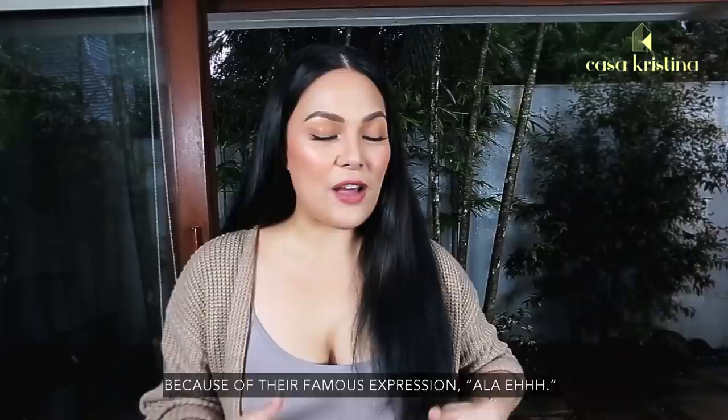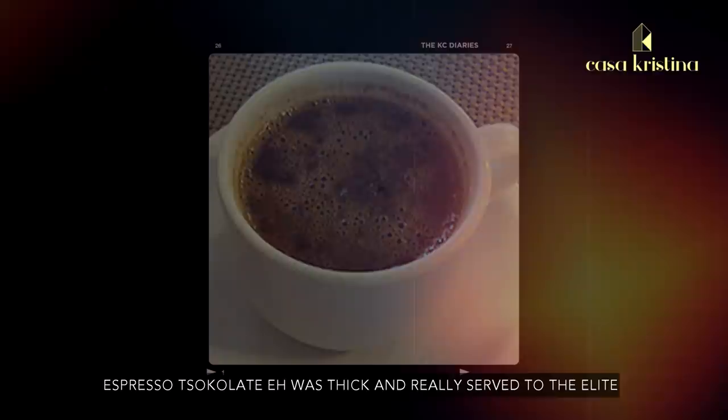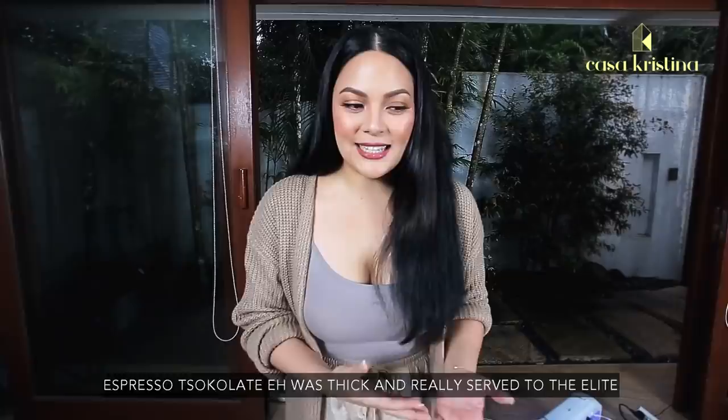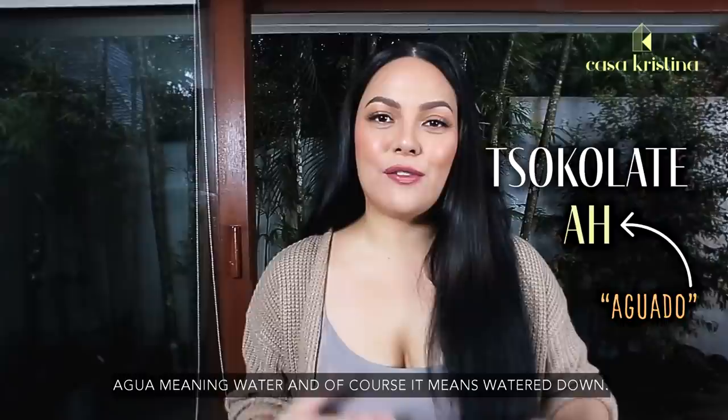I learned that the 'E' in Chocolate E actually stands for espresso. During the Spanish times, espresso Chocolate E was thick and really served to the elite or to those in a much higher standing in society. When they said Chocolate A, it means aguado — agwa meaning water, so of course it means watered down — a thinner chocolate.